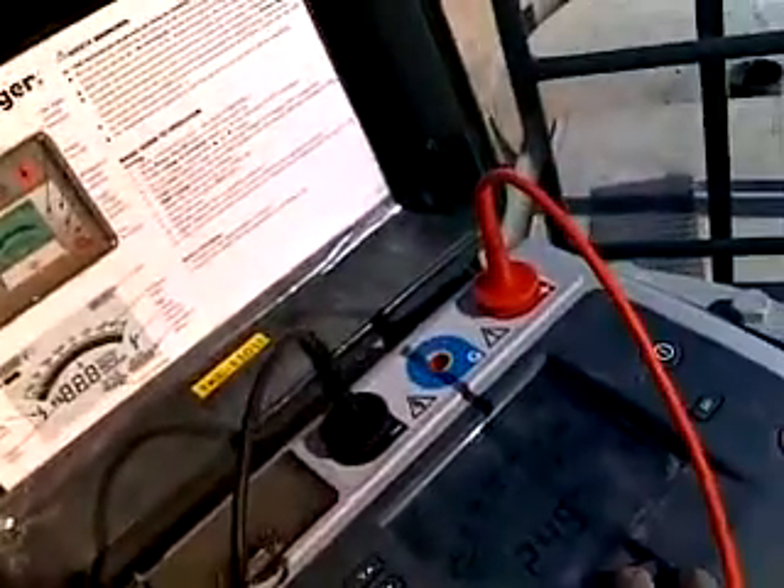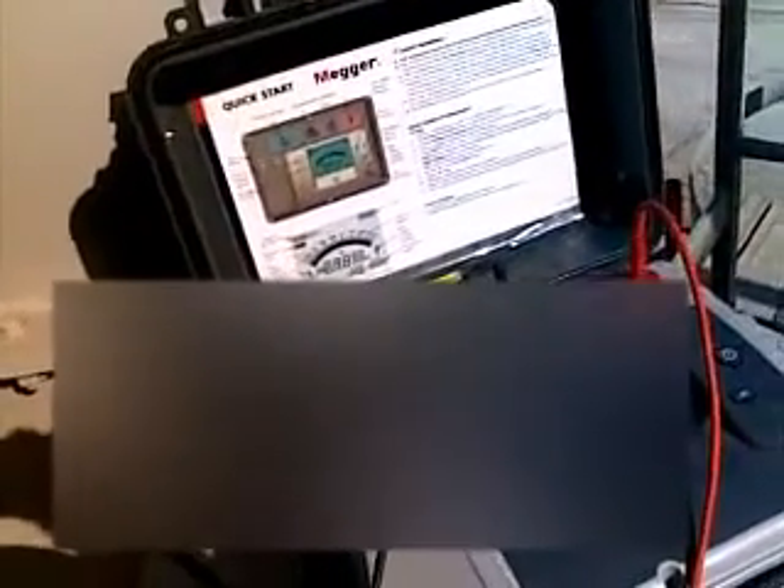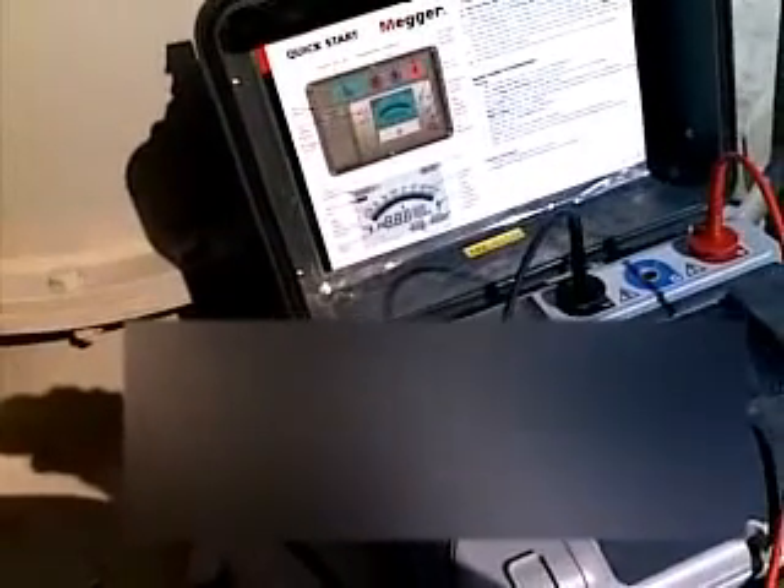This is called the megger, and we are using this megger to determine the insulation resistance of transformers and other equipment. You can watch my videos. This transformer — this is the HV side, and here these two bushings are 18 kV each. This is the secondary side and this is the primary side, and there is one neutral. Today we are conducting a megger test.